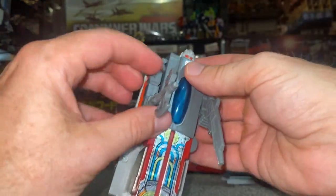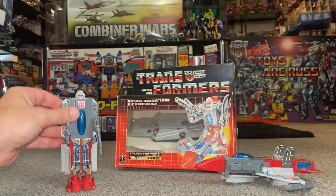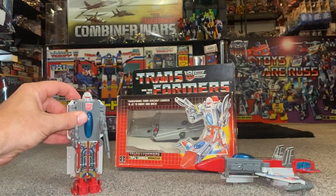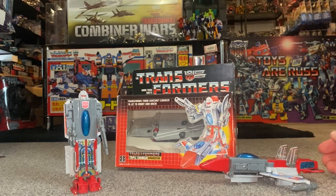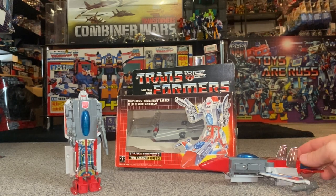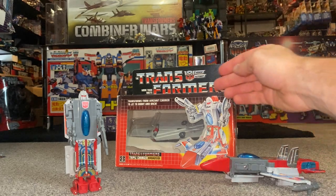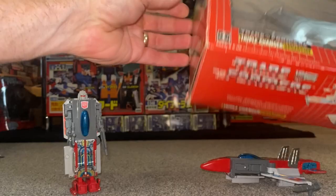It is the perfect example of a G1 brick. It also highlights the highly talked-about and heated topic of figure scale. You have to applaud the designers on one hand, but also question what they were thinking — because fitting a jet, an aircraft carrier, and a robot into one figure is very, very difficult.